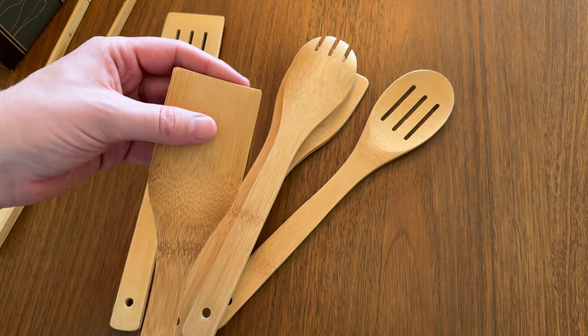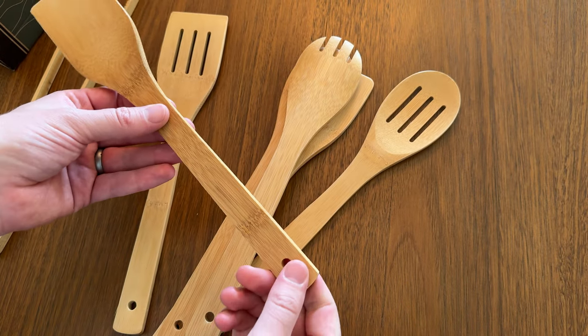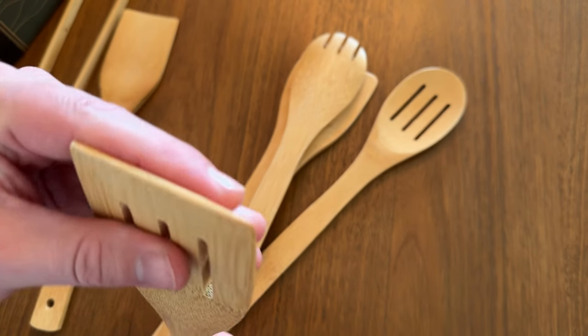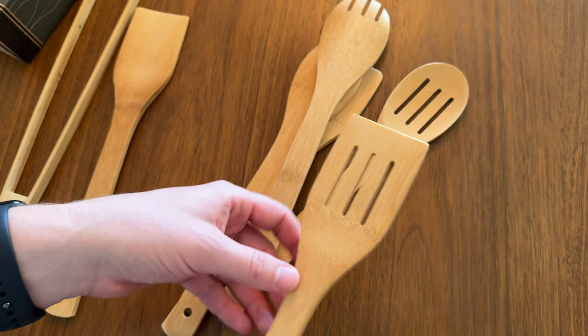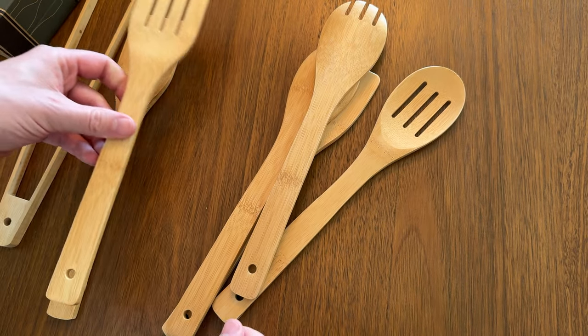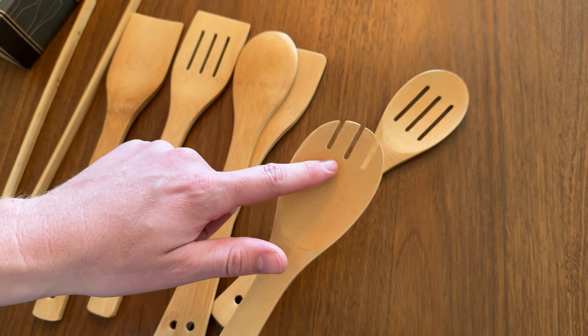There's a spatula which is really nice — it has a fine, curved edge so it's really handy and you can kind of scoop with it as well. There's also a thicker spatula with less of a curve, and it is slotted, so if you have something you're scooping out that you need to drain liquid from, this is a really good option.